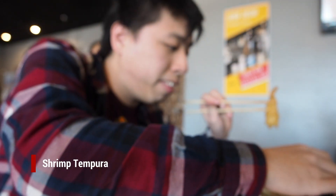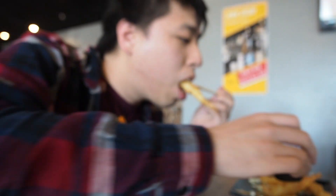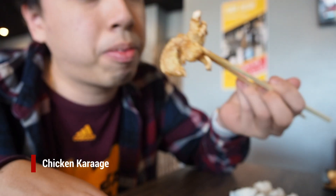Here's the tempura — they have a dipping sauce. Oh, it's hot, you can see the steam. And here is the chicken karaage. Nice and thin batter, very similar to the tempura. Tastes good, the sauce on it is not too bad. I like it.